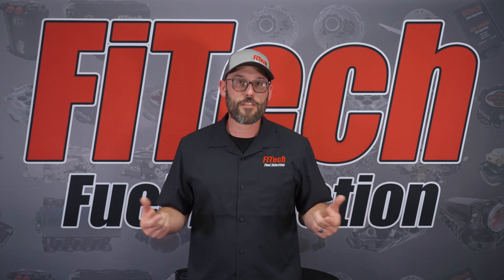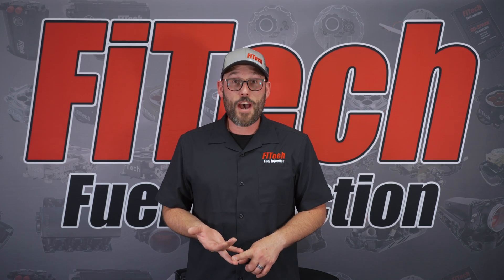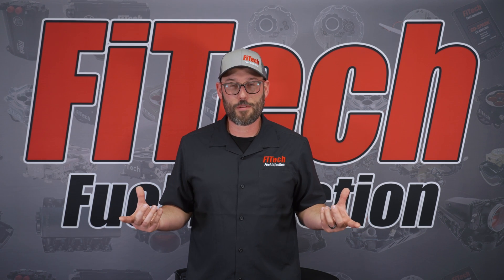Once you get these covers off, you can disconnect the injectors and disconnect the idle air motor on the back of the throttle body. At that point all of the wiring should be fairly loose off of the side and back of the throttle body itself.